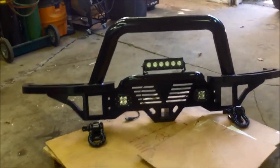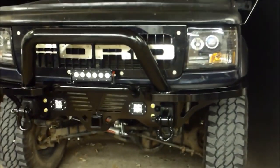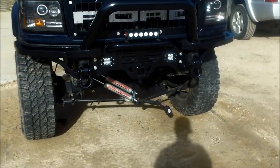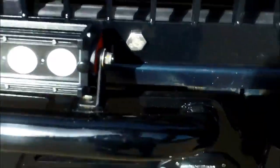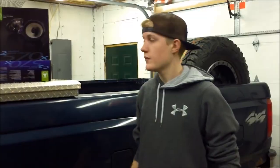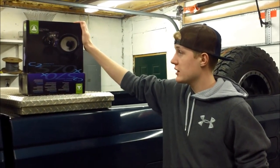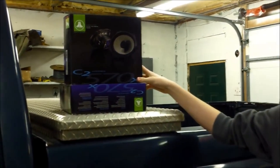Today we're going to be putting on my new bumper. I snapped off the little arm that comes out of the steering sector, so we're dealing with that too. And today we're unboxing and installing these JL Audio C2 Pro speakers — they're 5x7s.